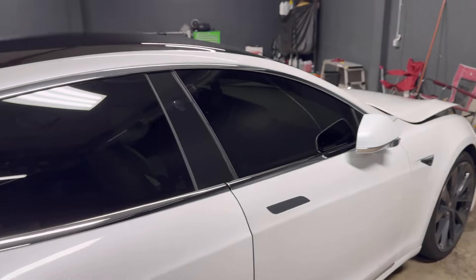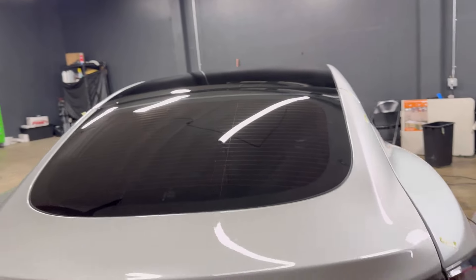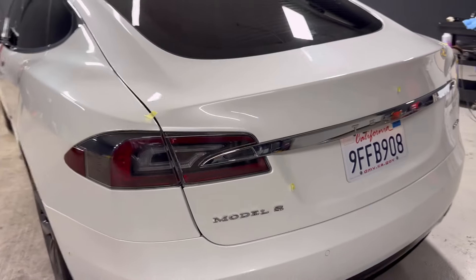That area is all pigtailed up too. Looking at some of these edges — here's another Tesla that back in the day had tons of issues. Just looking at some of these edges, it feels flat right here like there's no clear coat, same with inside the gap.